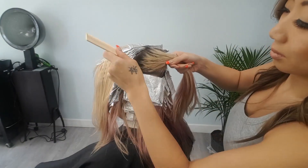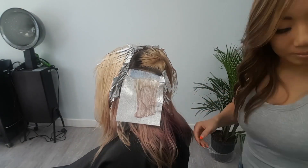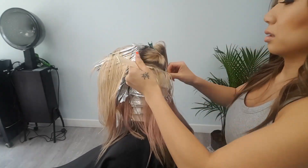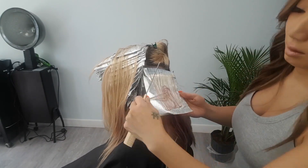Now we're going to be working into the last section in the back crown area. You can choose to go either direction, continuing the pattern from the bottom nape sections. Depending on if they have a cowlick or a whorl somewhere in the back, you might choose one direction over the other.